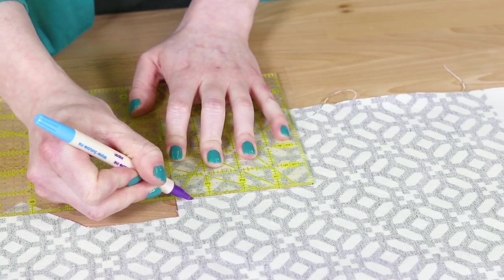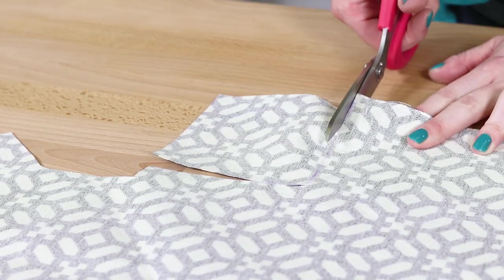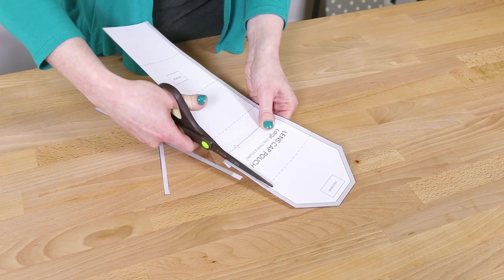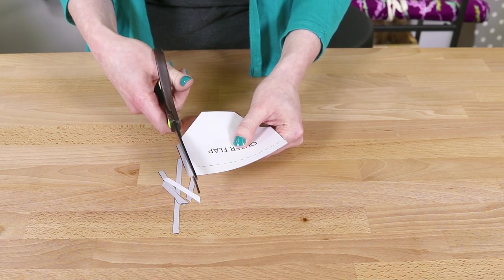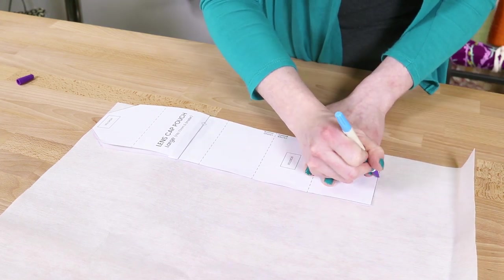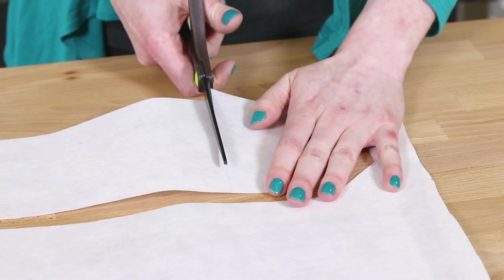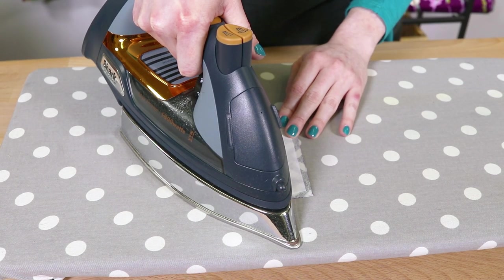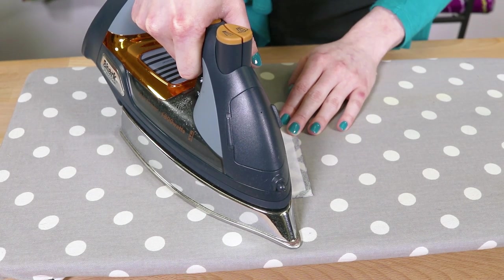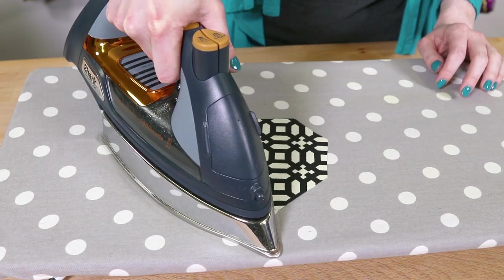Also cut out a piece that's 4 by 4 inches. Adding stabilizer is optional, but it will help the pouch hold its shape better. Cut off the seam allowance on the pattern, trace onto the stabilizer, and cut out the pieces. Iron the fusible stabilizer to the fabric pieces, pressing each section for about 10 seconds. Flip the piece over and iron on the other side.